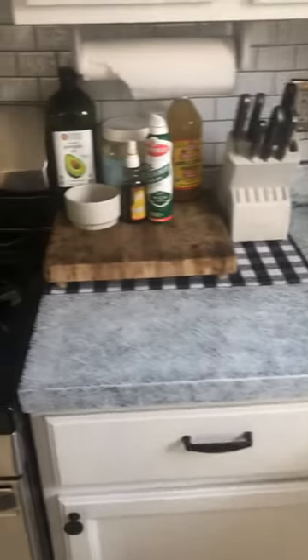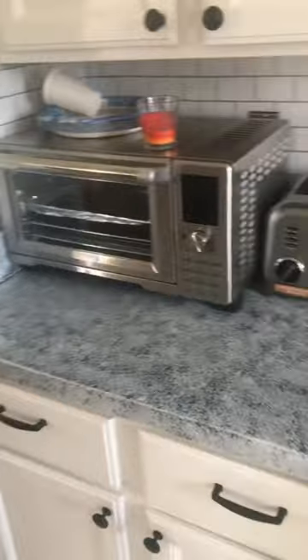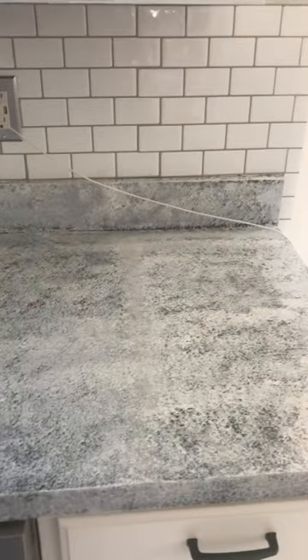And here it is — this is the final product. I think overall it looks good, feels smooth, and from far you really get the idea that it could be looking like marble. You guys tell me, comment below and let me know what you think. For me it was hard work and I feel accomplished — it looks good.